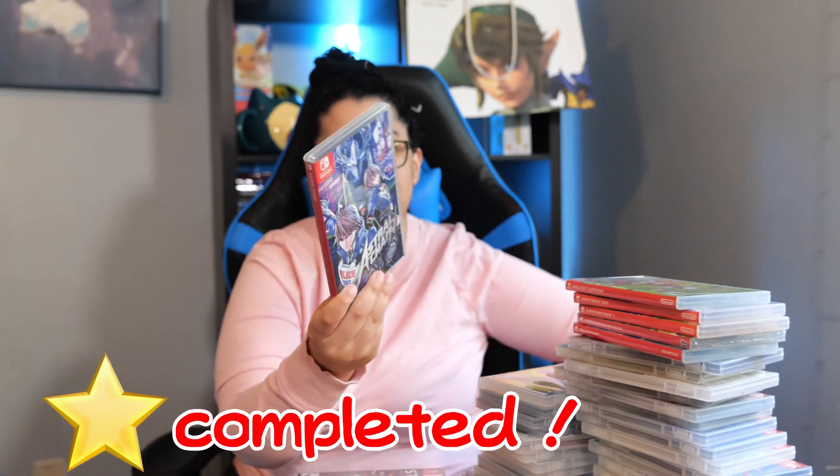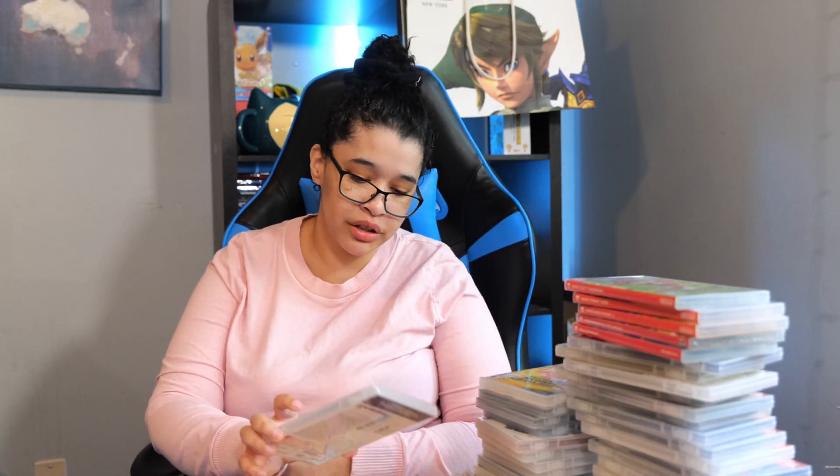Next we have Captain Toad Treasure Tracker. I love this game — it's so underrated. It's a puzzler featuring Captain Toad. Next we have Astral Chain. I have to do a replay of this because I haven't played it in forever, but it's a really good game. It has that Platinum gameplay style, which is very satisfying. Next we have Starlink Battle for Atlas — this trash fire was everywhere because it couldn't sell. And next we have Cooking Mama Cookstar. You just cook, basically. It's fun — a good waste of time if you're looking for that.